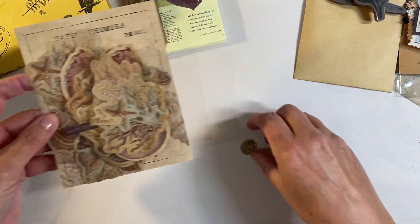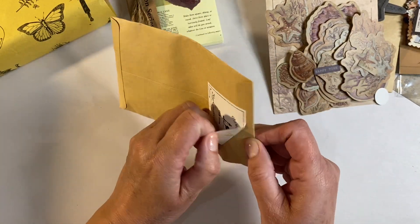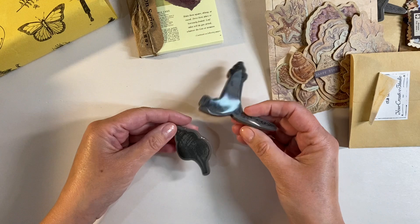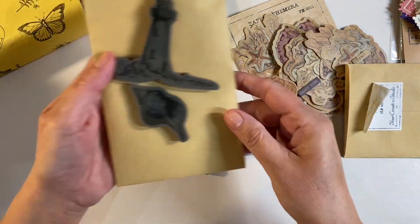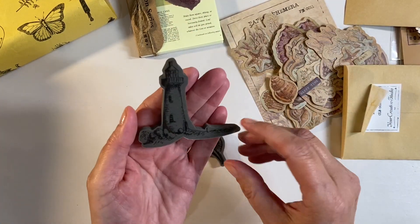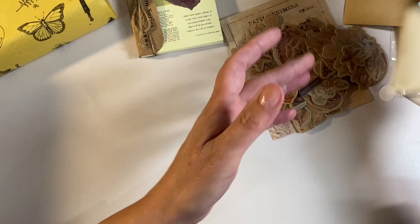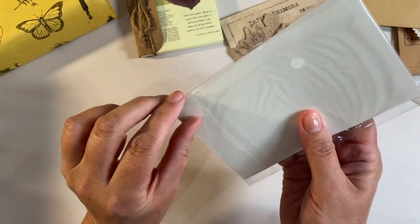We've got little words as well - 'beach' and 'happy time.' What else do we have? Another cling stamp - oh, I've got two of these and they're exactly the same! So this will be going to somebody in happy mail because I've got two that are identical - another lighthouse and a shell. Thank you very much, Amanda. I'll send that to somebody in happy mail.